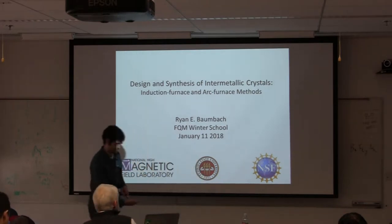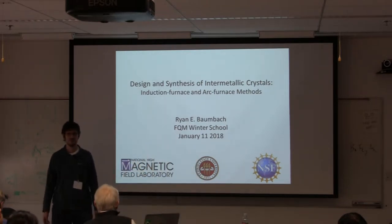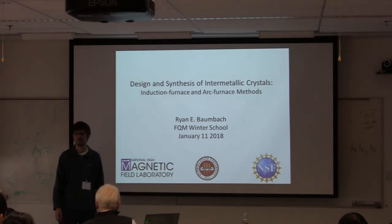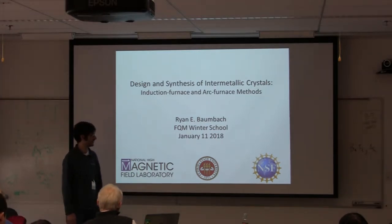The things I'm going to be telling you about are crystal growth activities that we're carrying out in my group at the National High Magnetic Field Laboratory and Florida State University down in Tallahassee, Florida. A lot of our support at the Mag Lab comes from the National Science Foundation as well as the state of Florida.